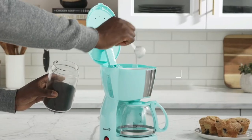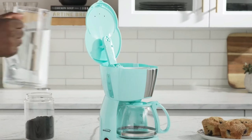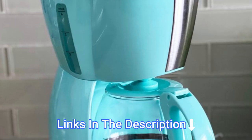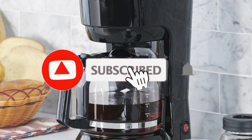Hey everyone, in this video we will look at the best 3 cup coffee makers in 2023. We have compiled this list based on performance, safety and price. If you want more product information, I have included links in the description box below. Like, comment and remember to subscribe. Now let's get started.